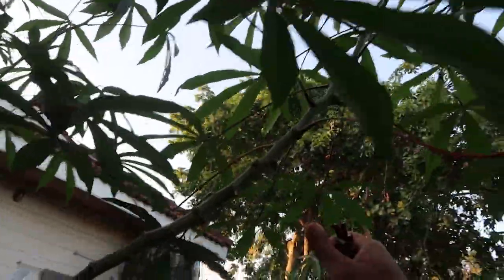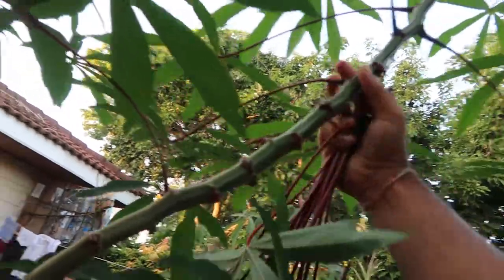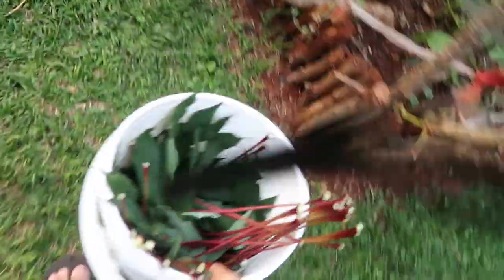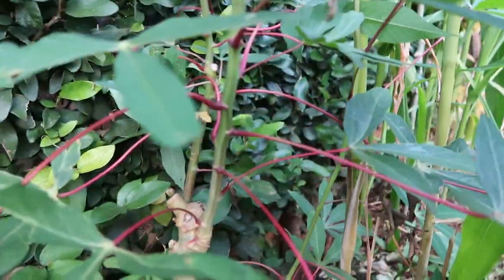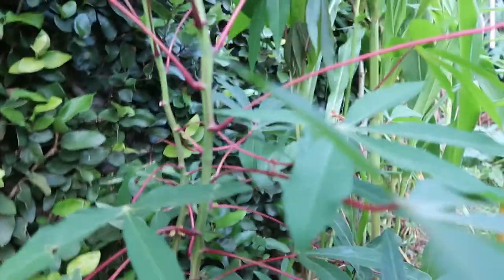The nice thing with cassava is that you can easily propagate them by taking the cuttings and then planting them in the soil — they start to grow pretty quickly again. Here's another cutting. If you look at the cutting it's quite small. It's from a much bigger tree and we took the stem cutting, put it in the ground, and it starts to grow as well. It's so easy to propagate, it's amazing.